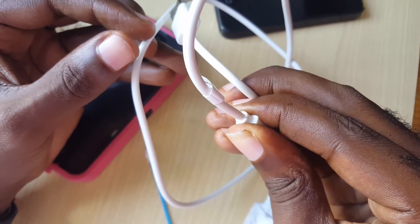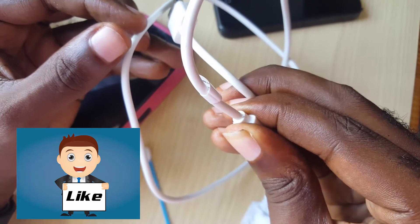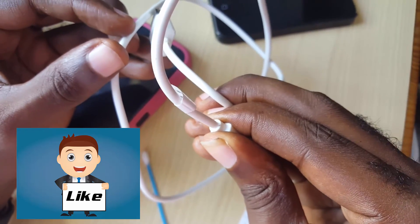If this has been helpful, please give us a thumbs up, and remember to share and like this video. It's from Blog Tech Tips — bye until next time!